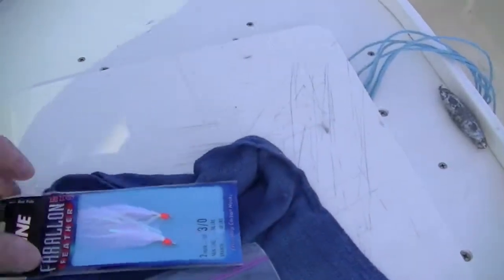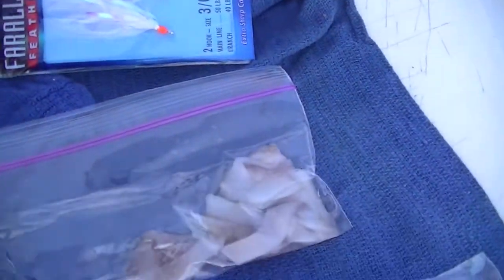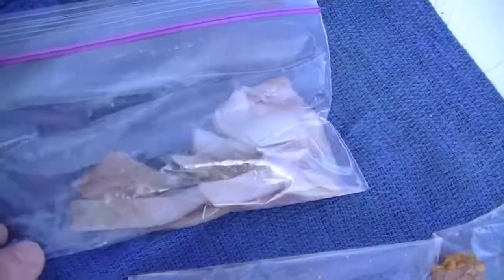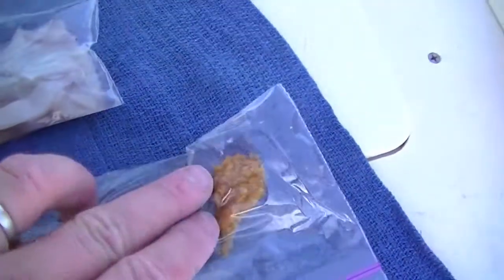Me and Alyssa are out here catching rockfish, and we are going to test if they like fried chicken or squid better. This is the rig that we're using, the shrimp fly setup. These are the squid strips we're using — strips of squid — and this is the fried chicken. Original recipe.